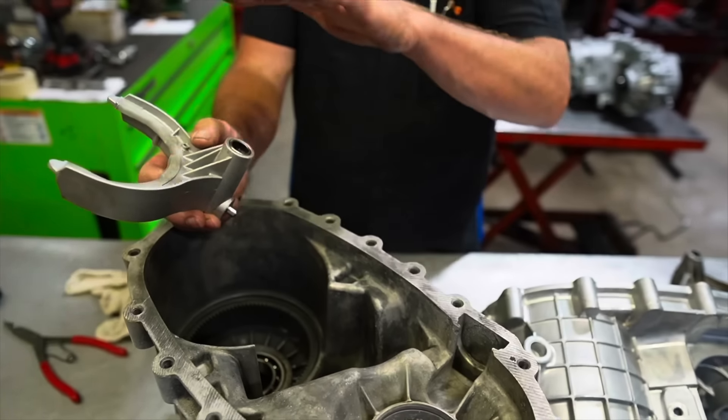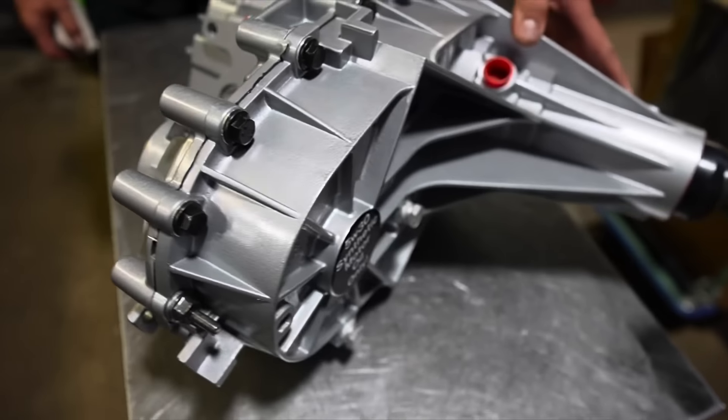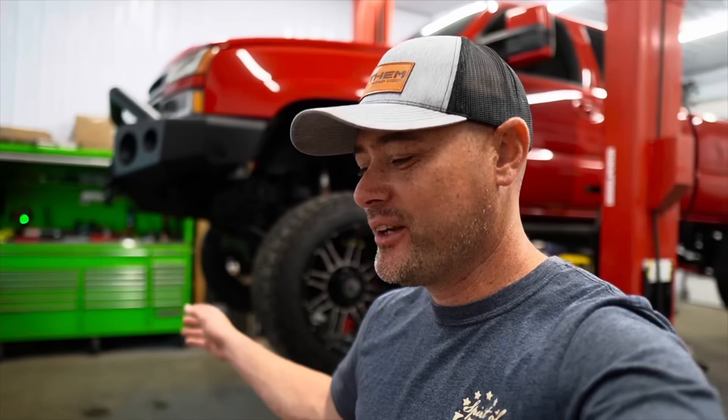We're also going to talk about some common failures of transfer cases that you probably don't know about. After doing videos for many years at the shop, I'm starting to learn certain things you shouldn't cut corners on — and that's definitely one. If I decide to do a pump rub kit on my transfer case, it's probably best to just spend the extra money and buy a remanufactured unit. We'll also talk about the transfer cases that Mark builds and why they're so much better than the factory ones. Let's get into the video.